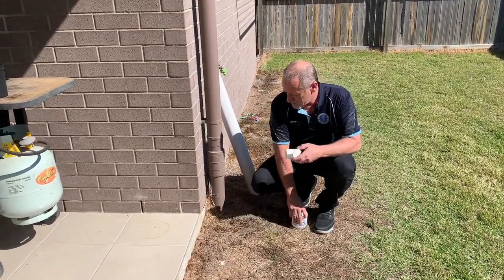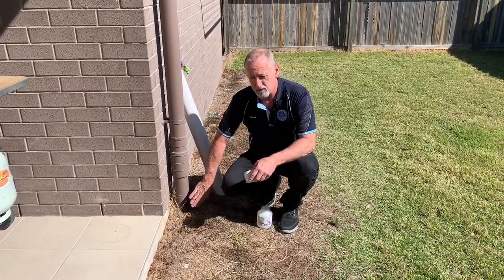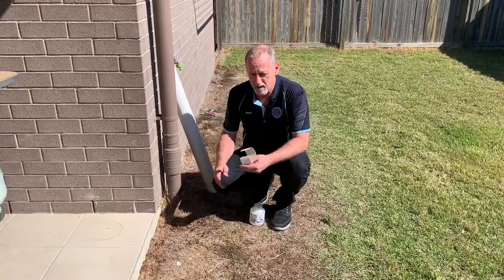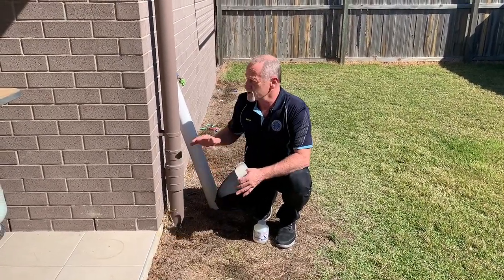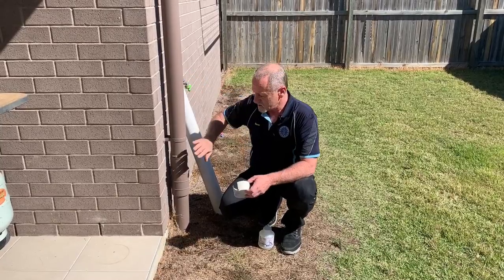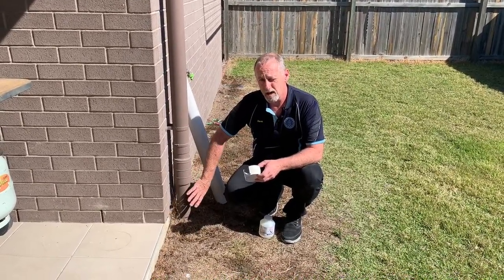What we're going to do today is show you how to do a quick patch on that to stop it from leaking, because moisture leaking from this area can attract termites. It can also saturate the area, swallow the soils, and you could get some cracking in your brickwork. So it's very important not to have leaking downpipes continually.